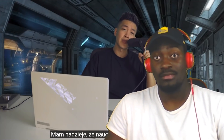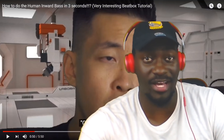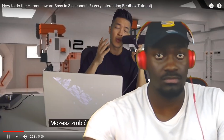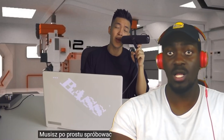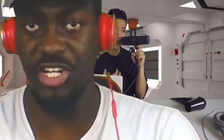I hope that you've learned the inward bass today. Keep on practicing and never give up — check the links in the description. Let's recap the basics: the inward bass in just three seconds. All you gotta do is try to speak like how Batman speaks, just try to growl.